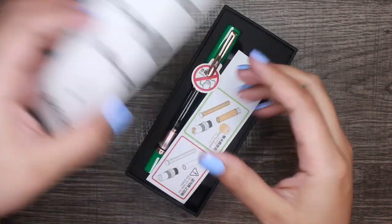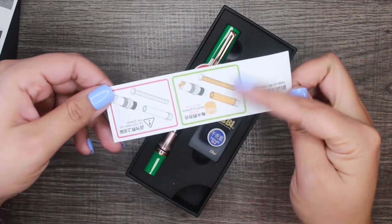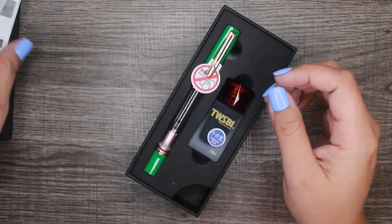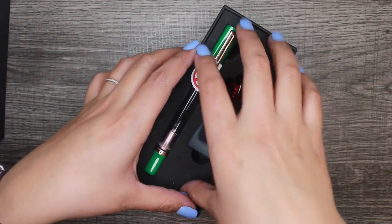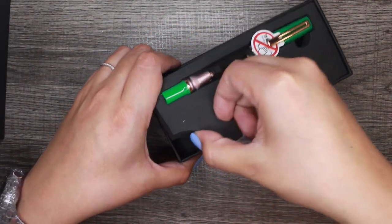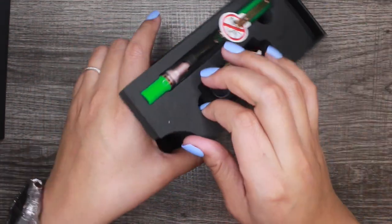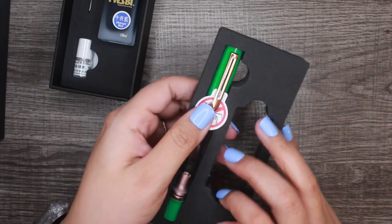This is also where it tells you how to clean it. Most Twisbee pens — and I'm pretty sure this one does too — come with a little silicone thing to clean them. Let's go ahead and get to what we really came here for, which is the pen itself.